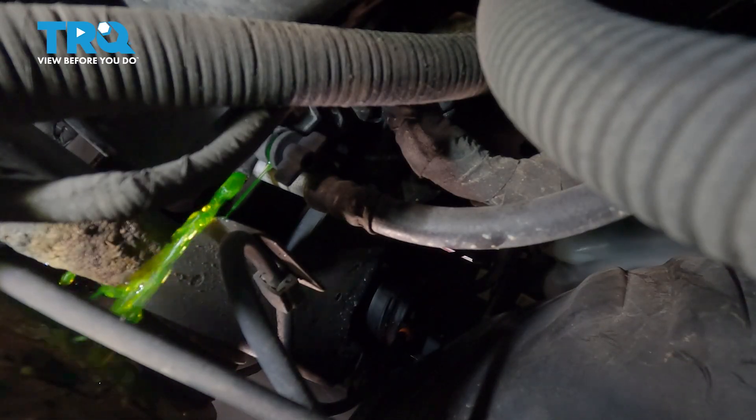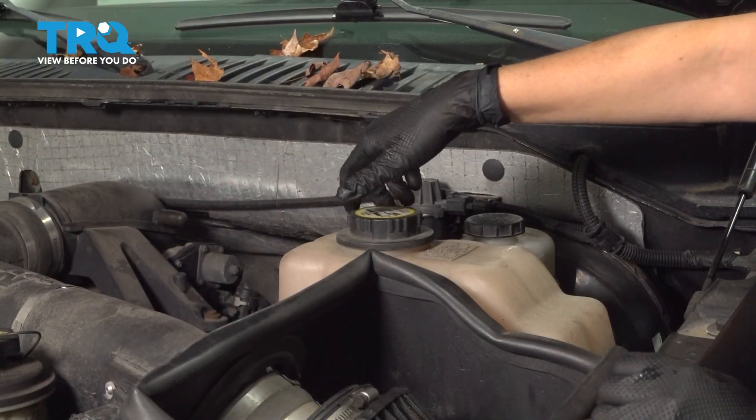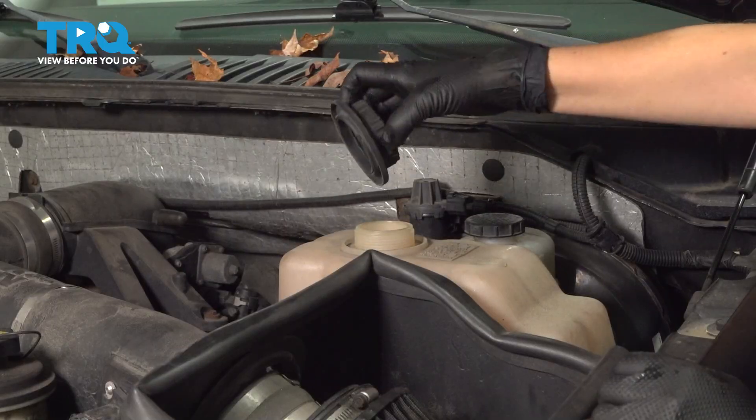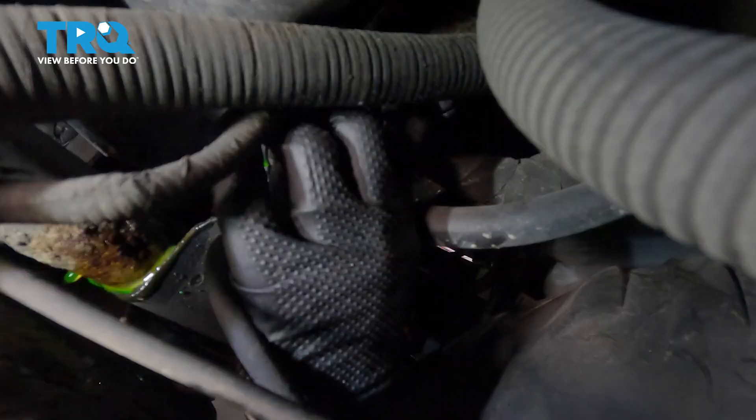Make sure you have a drain pan below to catch any coolant. You're going to want to remove this coolant cap to allow the fluid to come out a little quicker. Once it's done draining, you're going to tighten the petcock by going to the right.